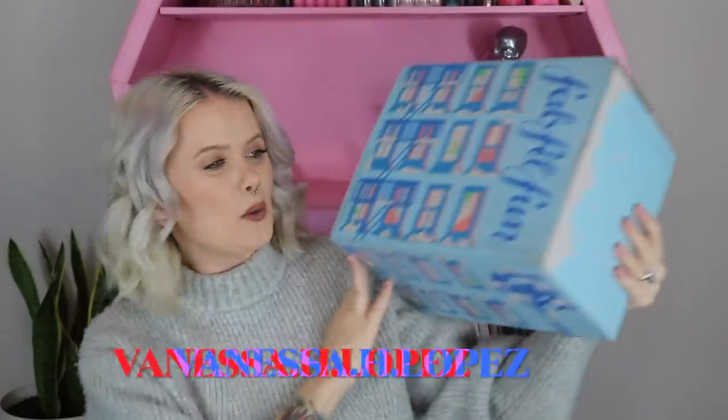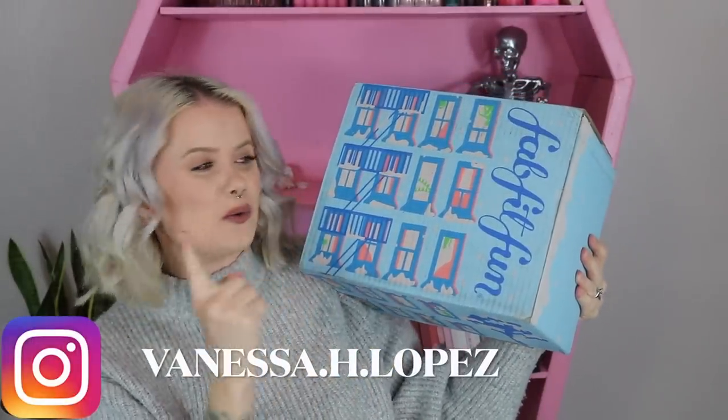Hello you guys and welcome back! Today we're gonna be diving into the FabFitFun winter box. I do need to address one thing before we get into it in case my voice sounds a little bit raspy — I'm still kind of coming back from having the flu. I was down for an entire week and almost a half, had crazy high fevers, and actually lost my voice, so it's still kind of recovering.